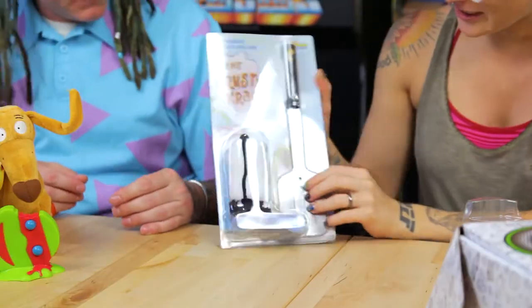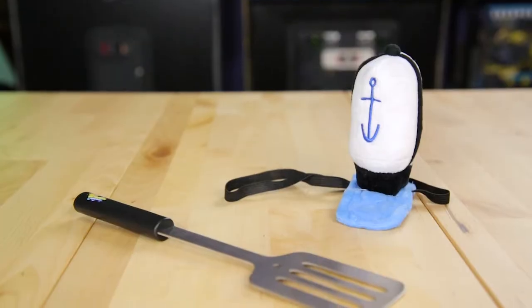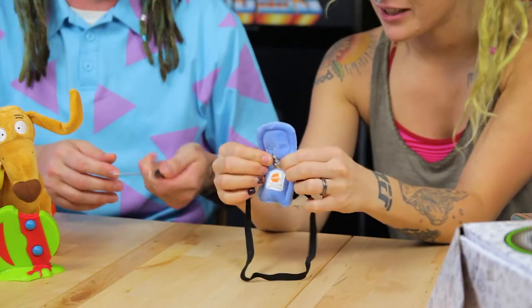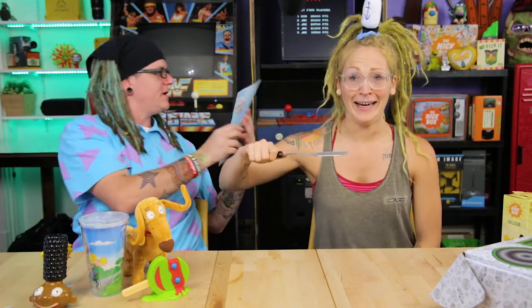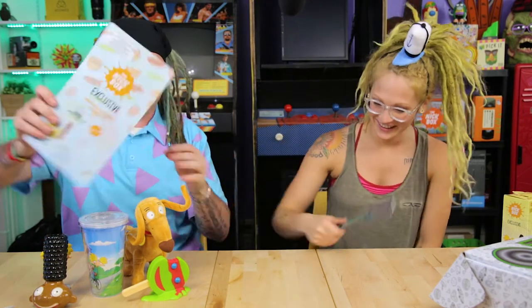The next item is a Crusty Crab spatula — wait, it's actually a hat with a clip! It's SpongeBob cosplay, but it's also a legit spatula you could use, though there's no bend in it. Let's try it out. Do you like a SpongeBob impression? 'Hey guys, you want some crabby patties?'